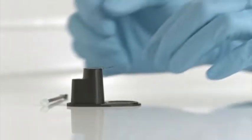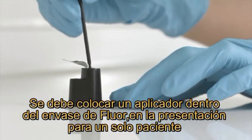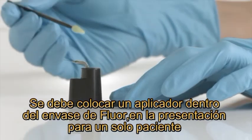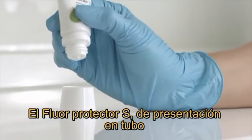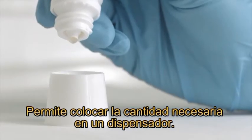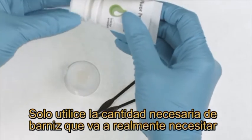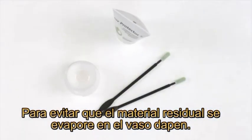Remove the required quantity of varnish. It is recommended that you briefly dip the applicator into the fluid once if you use a single dose unit. The Flor Protector S tube enables you to dispense the material exactly in the desired quantity. Only use as much varnish as you really need, to prevent residual material from drying out in the dappen dish.